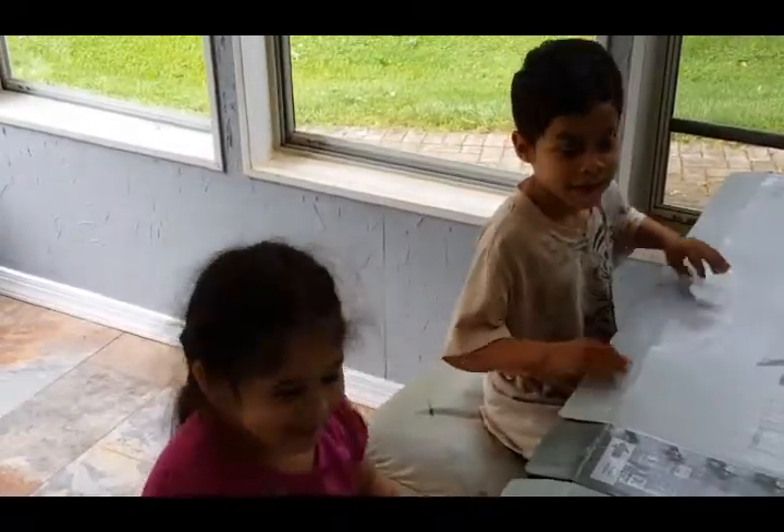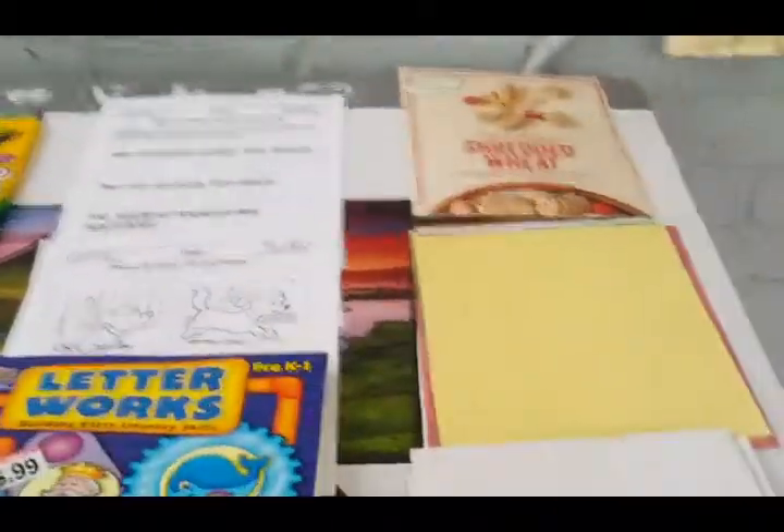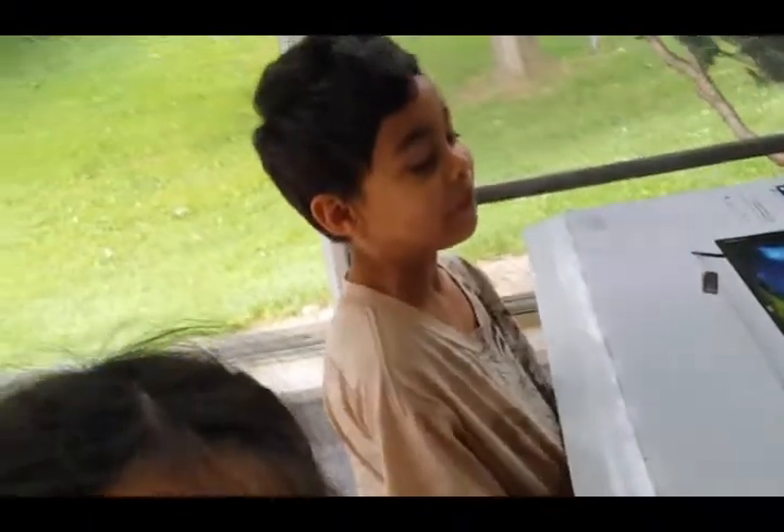Okay class, how are you guys today? Are you ready to learn to make a book? Alright, so let's get started. One student says they're scared, but we reassure them: it's going to be fun!